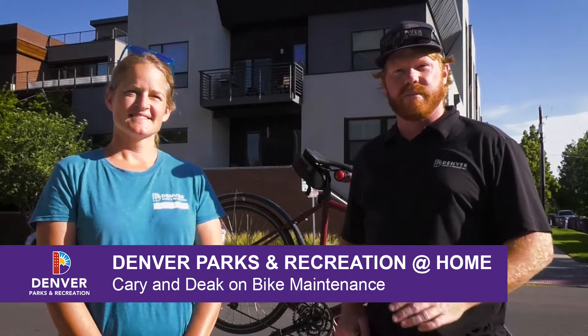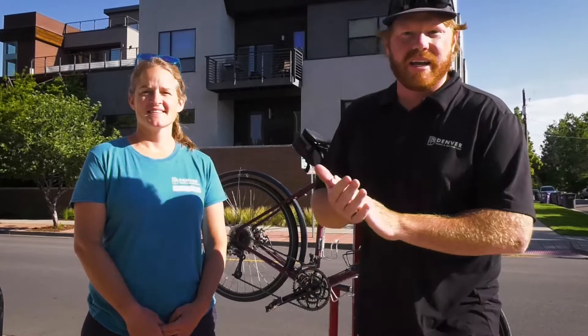Good morning and welcome to Denver Parks and Recreation at Home. I'm Carrie with Outdoor Recreation. Hi, and I'm Deke with Parks and Recreation, Bike Park Division. We're here to talk about some bike safety and stuff you can do to prepare yourself for a ride.